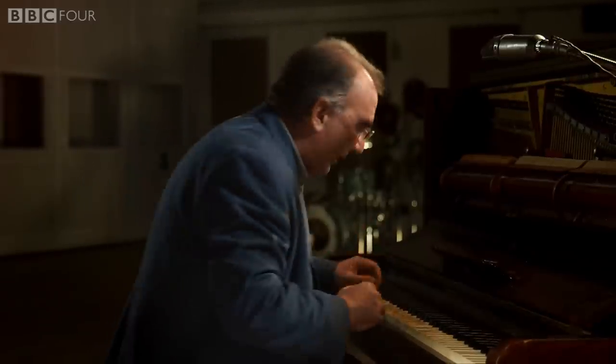Take, for instance, George Martin's solo on Lovely Rita on the Sgt. Pepper album. What he did was actually set the tape slower, record it slower, and then played it back at a slightly higher speed that he knew would make the piano fit with the track.